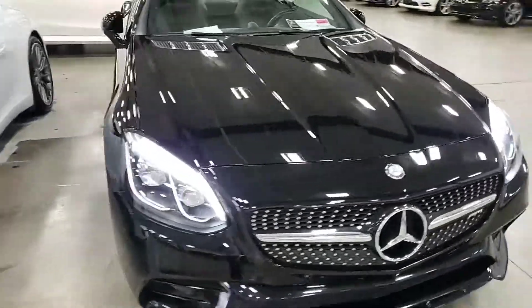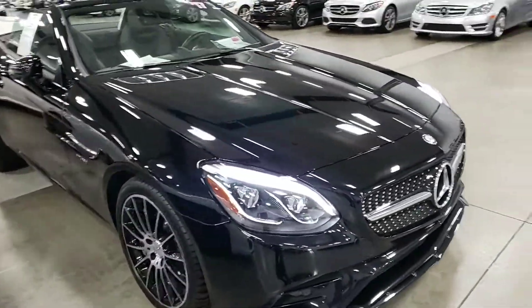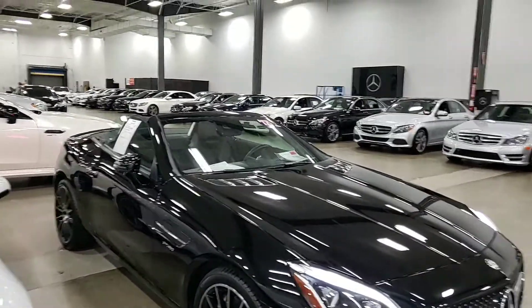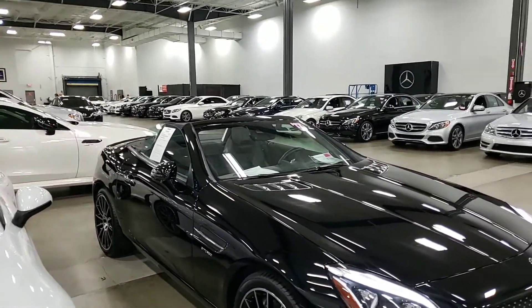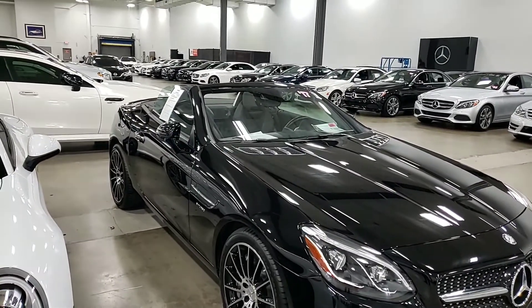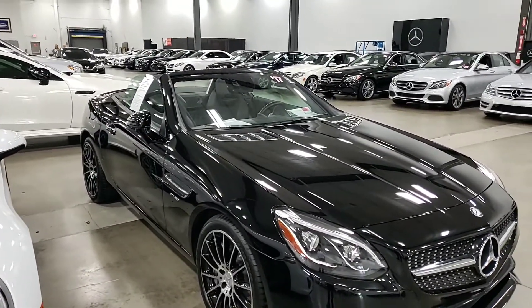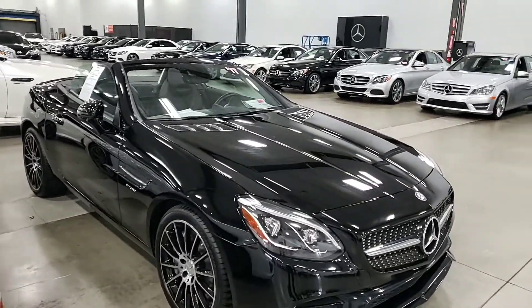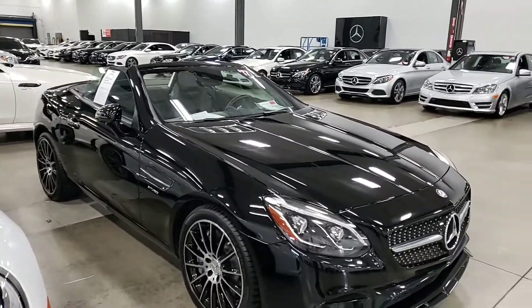As you can see, we do a ceramic coating on the paint. We also do a leather, plastic, and vinyl protection, as well as the rugs. It's good for three years. If any stains, bird droppings, or tree sap occur, it will either be repaired or replaced.